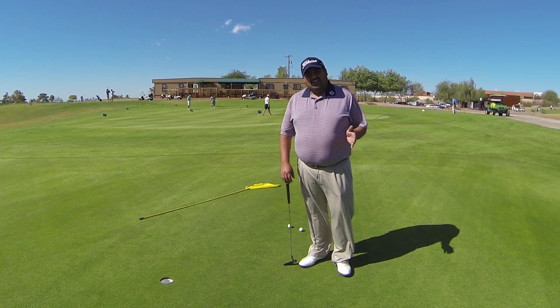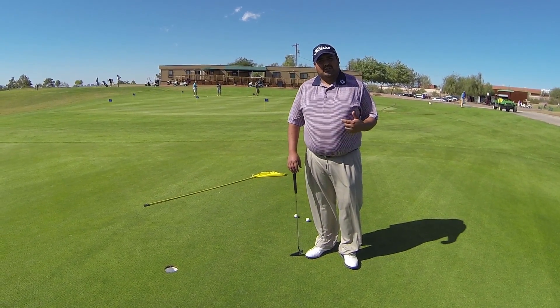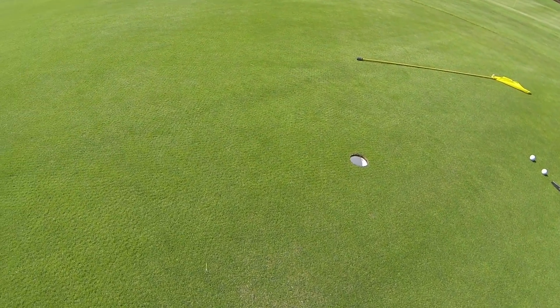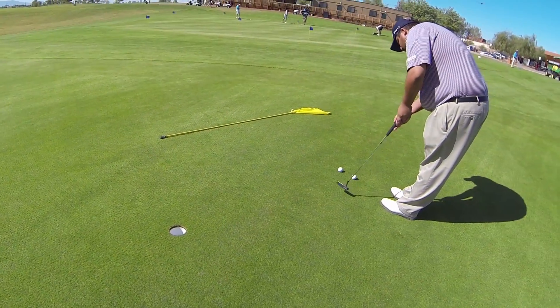About one to three weeks from now, you're really going to start to notice them get faster and they're going to be the healthiest that they're going to be. Let's go ahead and get a little close up here and putt a couple of balls, so you can get a pretty good idea of exactly how the balls roll.